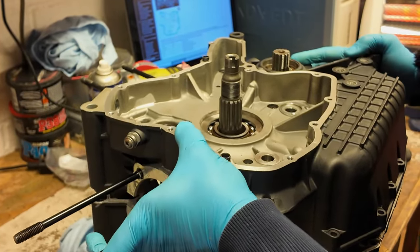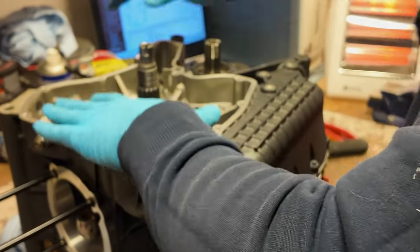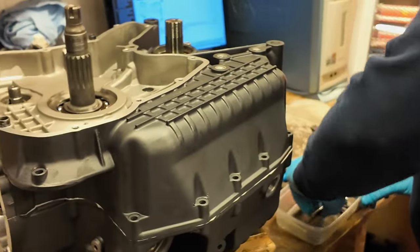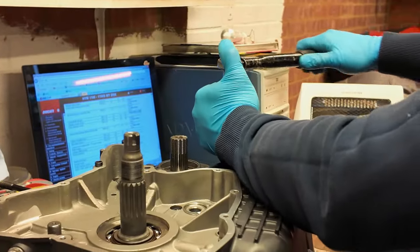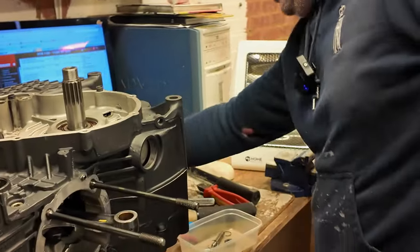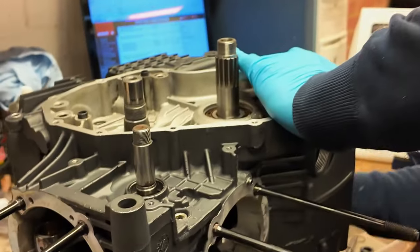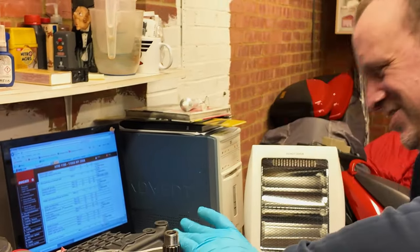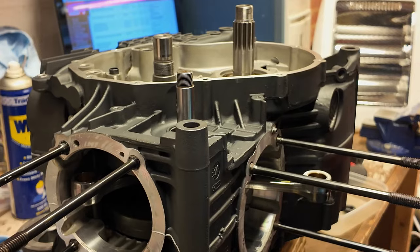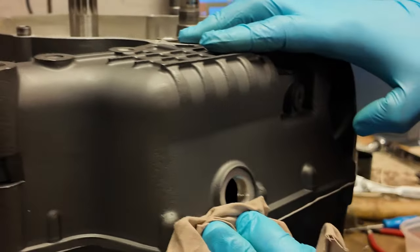Now we've got to drop the cases on. As long as it doesn't touch down - because you've got the sealant now - you don't actually want to touch and lift. Oh look at that, straight on! There we go - together at last, two years it's been apart. Cases together. We'll wipe off the excess because he's got nice pretty cases and the dark colour shows it.